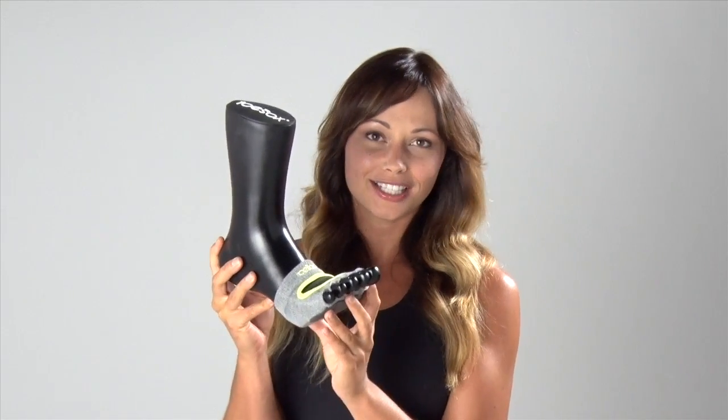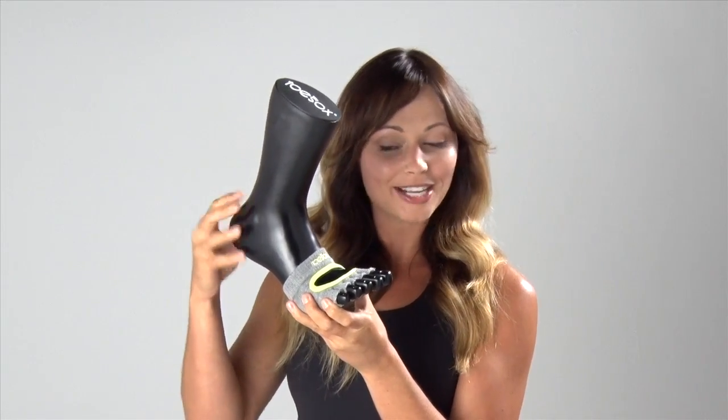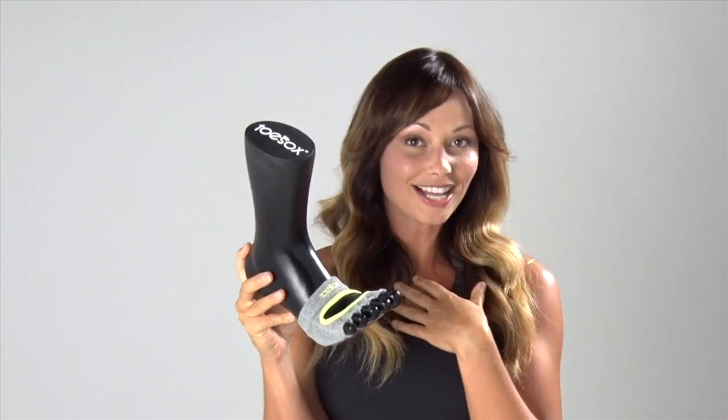Hi, I'm Courtney Miller, a ballet bar instructor and Pilates trainer, and I have the awesome releve from toe socks. As you can see, you're gonna get everything you love about toe socks without any extra fabric. The sock is gonna stay on your foot, and this particular one is the half toe design, which I love.